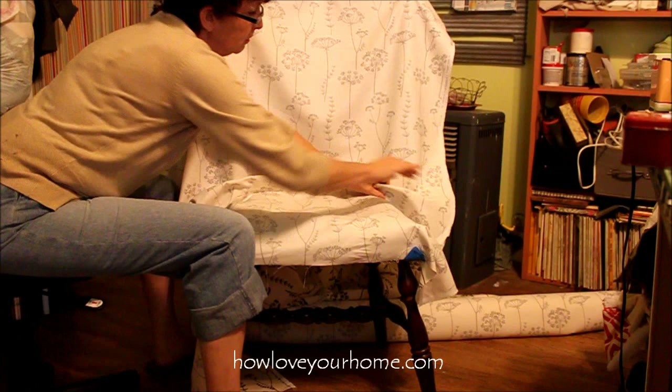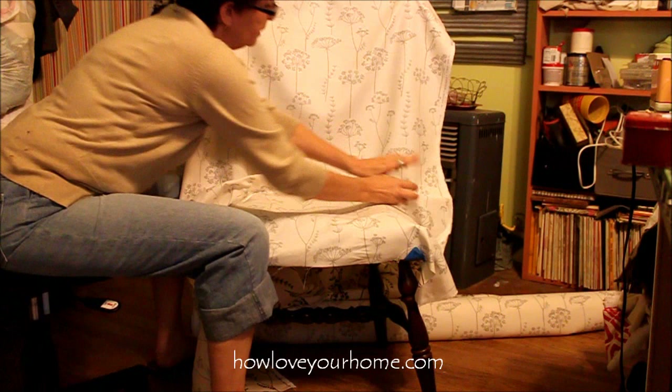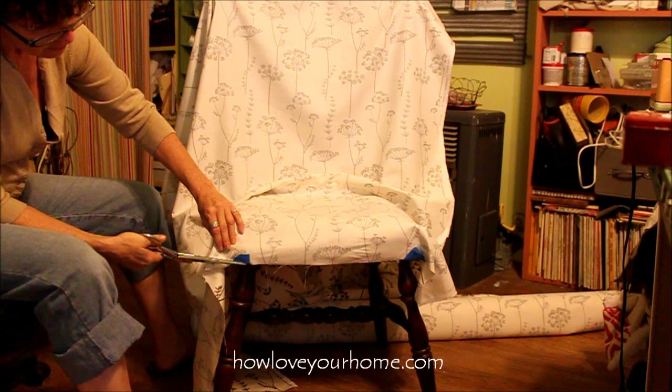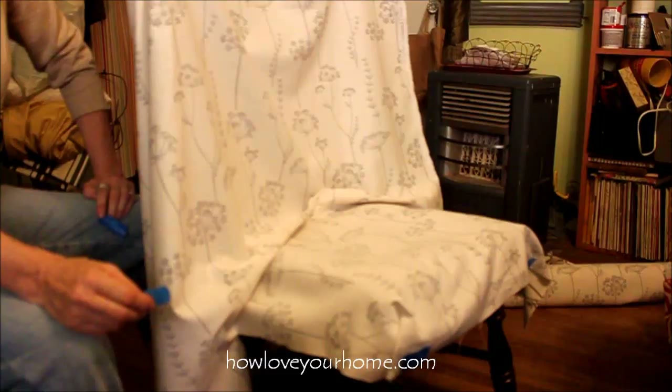Instead of using a ruler or some measuring thing, I usually use my fingers as my guide. My index finger and my middle finger equals about one inch. So I'm going to go ahead and begin cutting — just under the lip of the seat is where I will cut. But I will give myself the two fingers width.